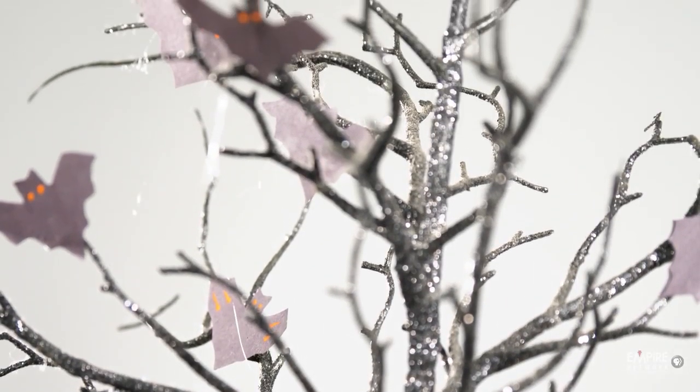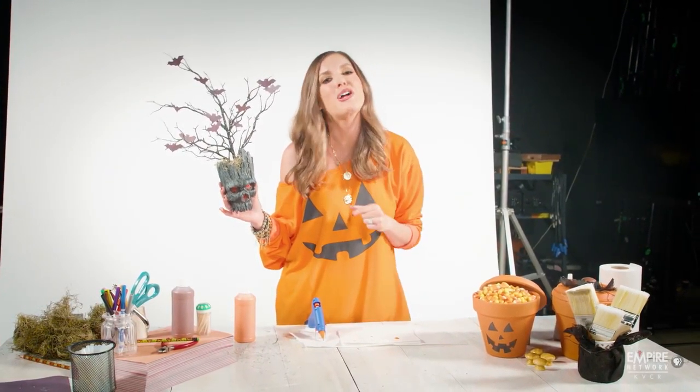I hope you had as much fun as I did. I'm going to get ready for the next craft, keep watching Empire PBS.